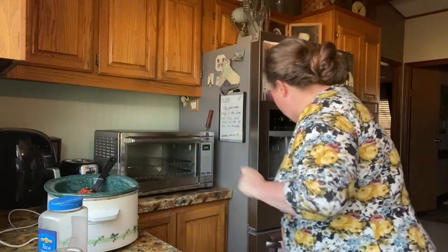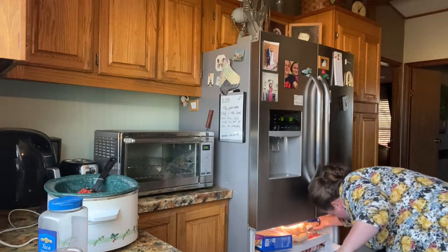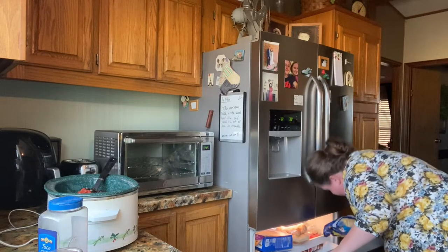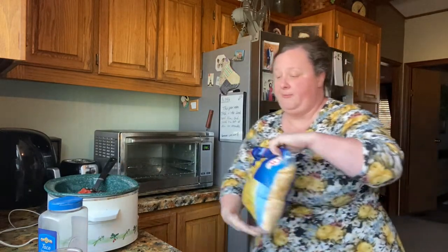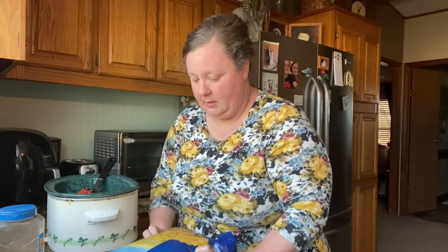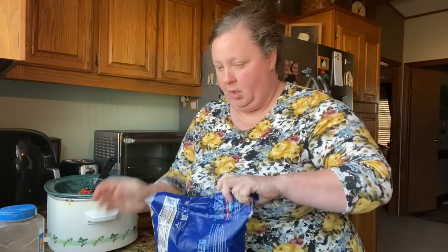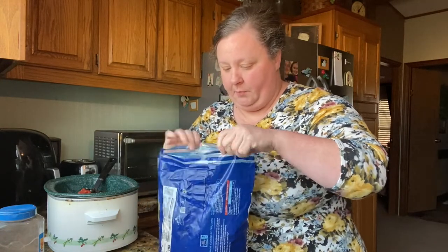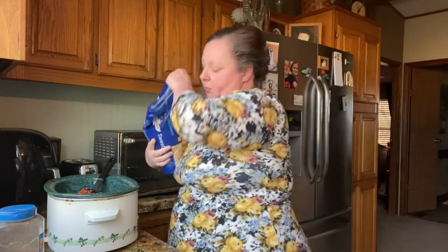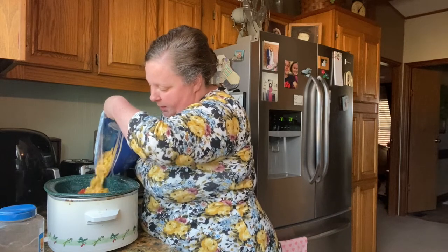And then some corn. I'm going to use frozen sweet corn — probably about a cup and a half. If you want to use canned, it would probably be two cups or two cans. I don't usually measure, I just stick it in there, so I'm just going to pour it — about a cup and a half or so.